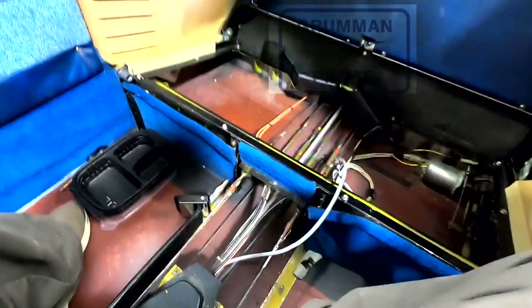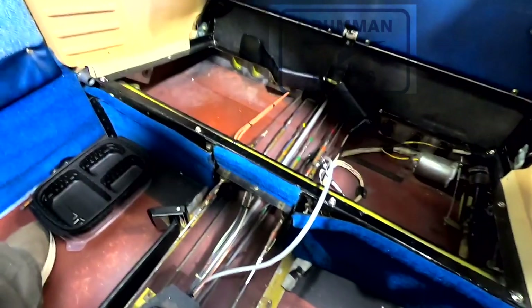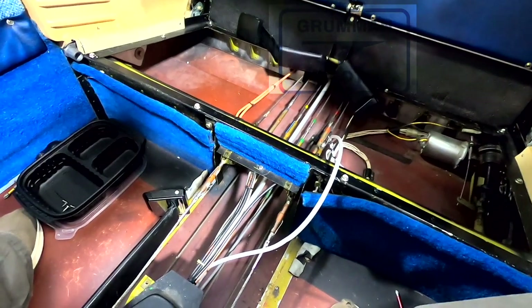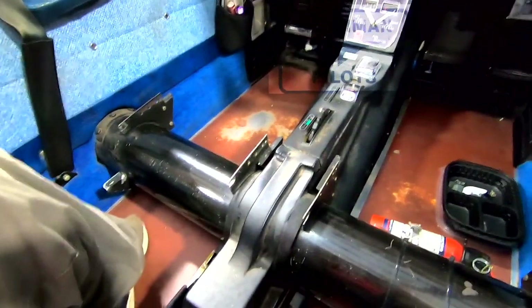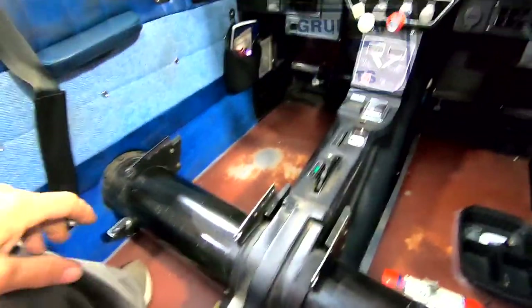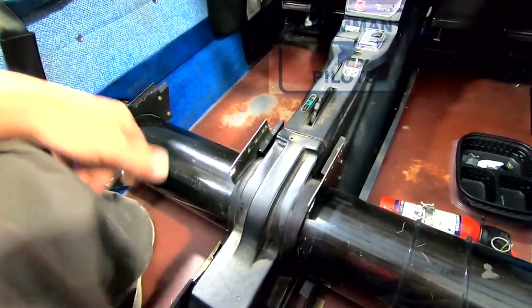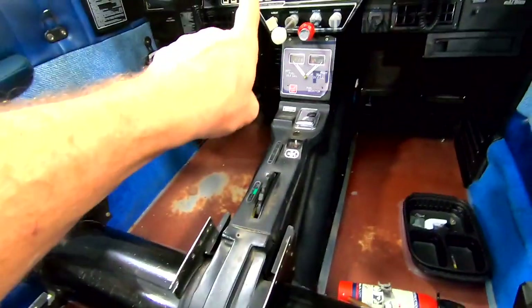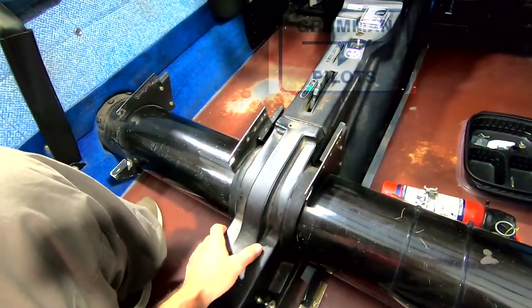Before we actually get into the install, we're going to verify all the cable tensions are correct, verify the control surface travel is correct, and verify the center position of control surfaces. In order to remove the existing Century 1 system and allow access to run the servo harnesses, we're going to run our servo harness down the side wall, because there's such an excessive amount of cable we're going to try to use some of that up in our wiring.